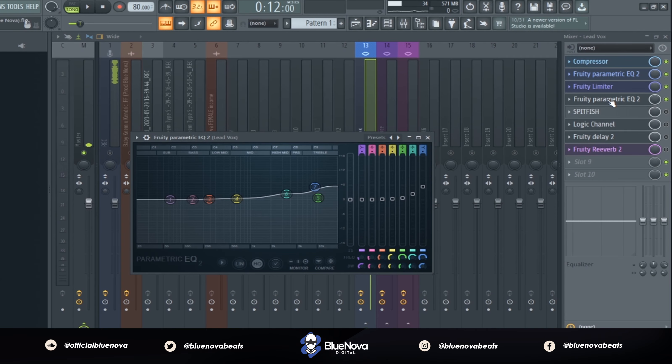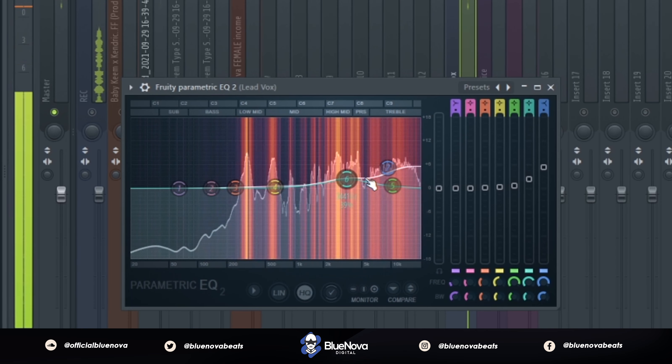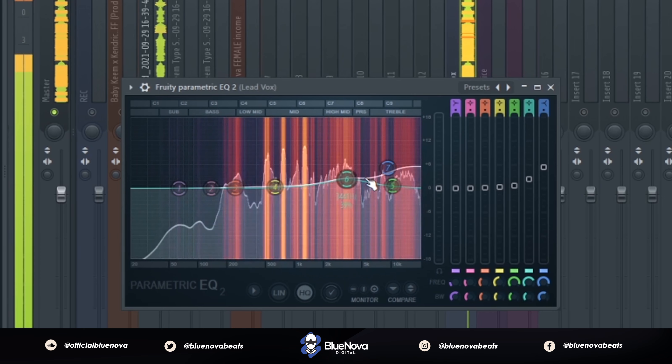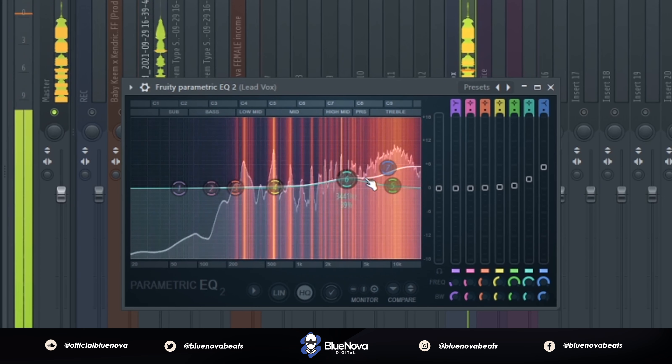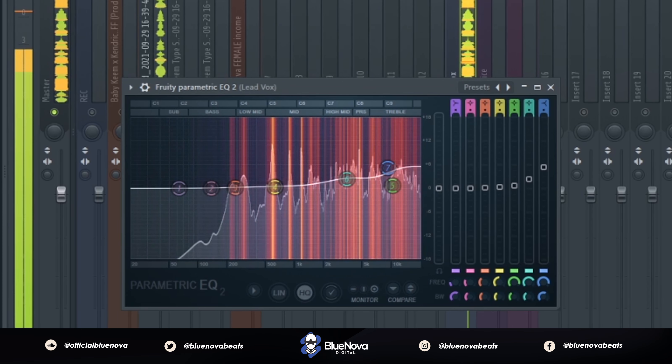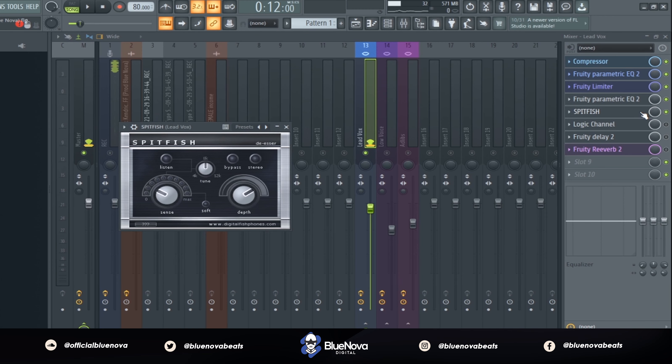Next up we're using another Parametric EQ 2. With the vocal you heard there's a whole bunch of sibilance and harsh frequencies going on. The first thing we're going to do to tame it is use Spitfish — Spitfish is a free de-esser for everybody to get. I'm messing with the sense and depth option just so that we're getting those harsh sibilance frequencies out of the vocals.